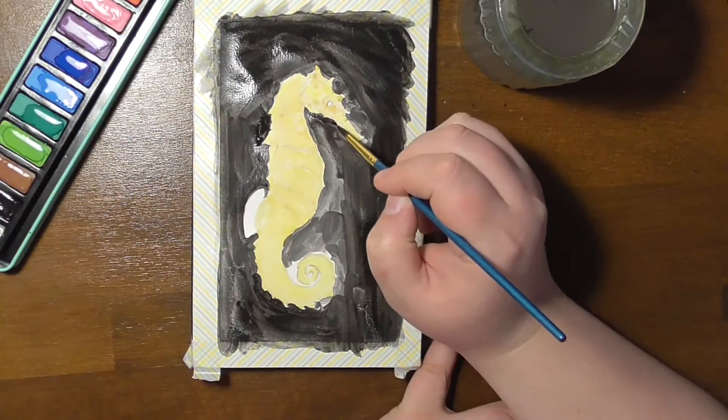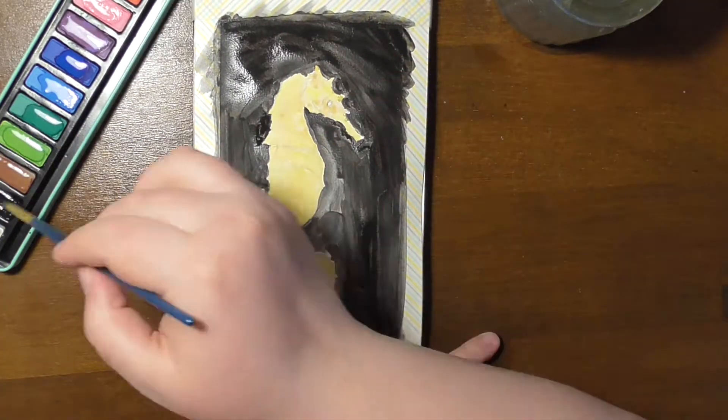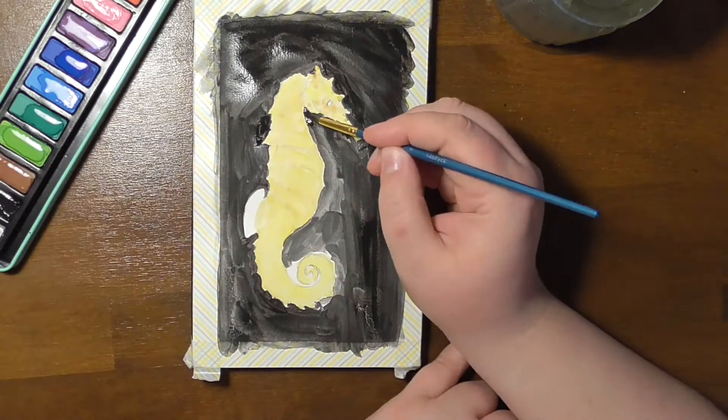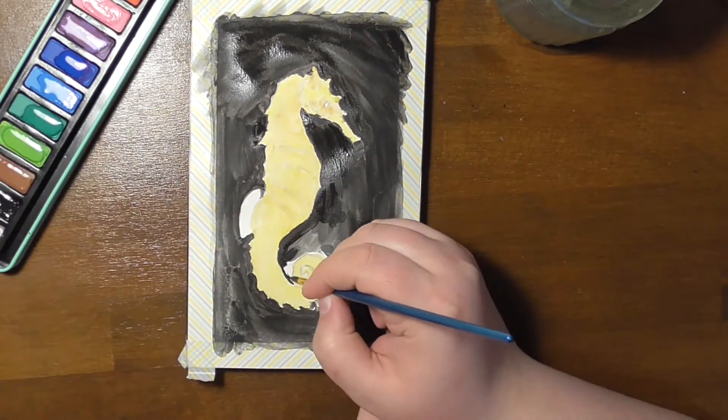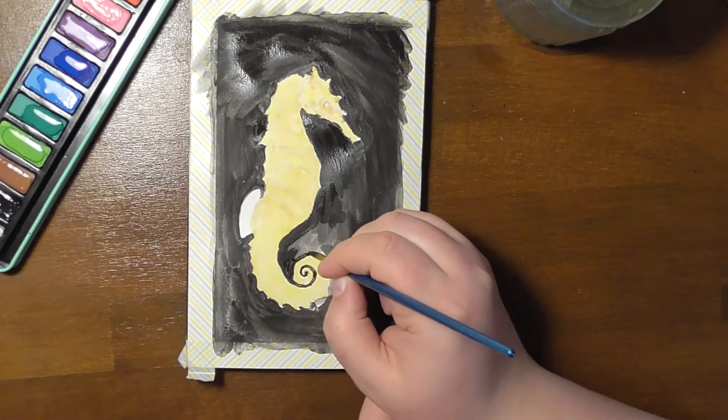Another surprise I had with those paints was that they just came off the paper when they dried. It's really, really crazy.